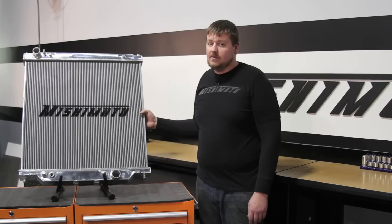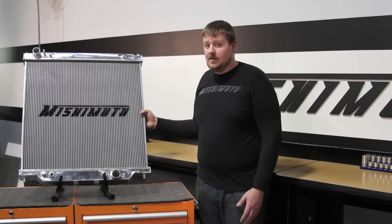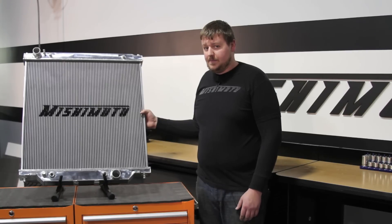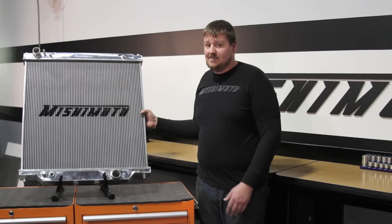Now this truck is starting to get a little old, and the first thing to go is going to be the radiator. The stock rad is plastic end tanks crimped onto an aluminum core. The Mishimoto rad is fully TIG welded, all aluminum. This is really going to give you the performance and durability you need out of your truck.